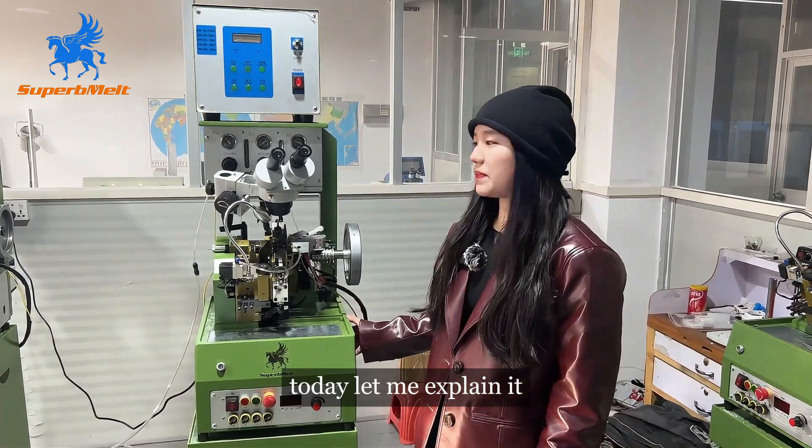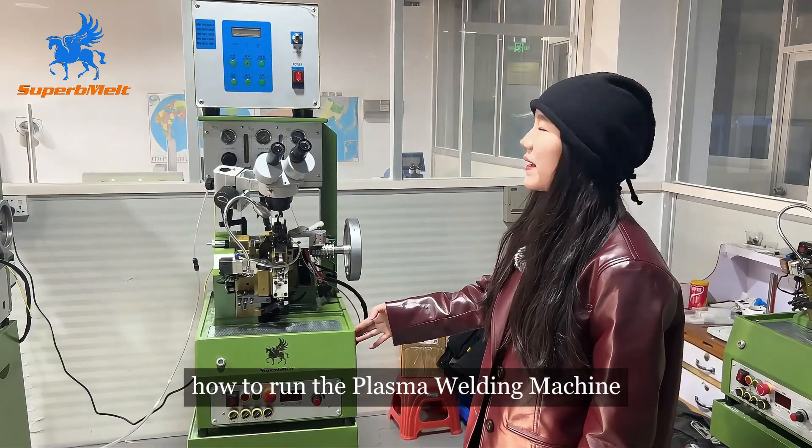Hello my friend, today let me explain how to run the plasma welding machine.